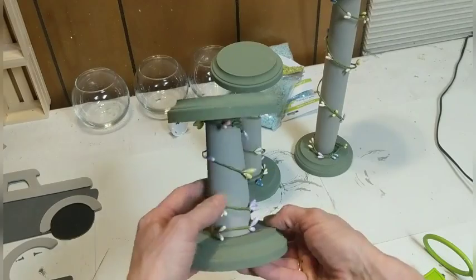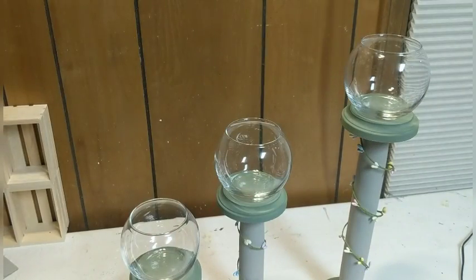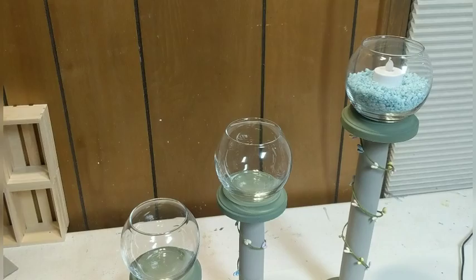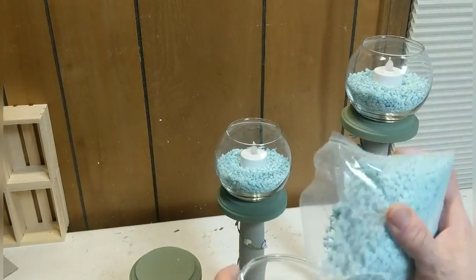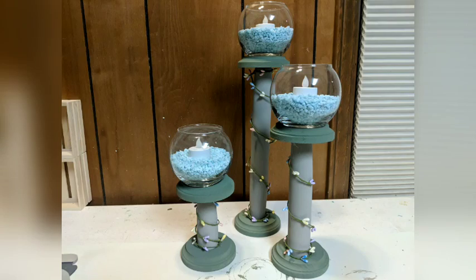To finish off my candlesticks I bought three of these glass candle bowls from Dollar Tree and three bags of these light blue pebbles — I thought these were a great color for spring and Easter. I'm just setting in here a little battery powered tea light; you could use whatever candle you would like. I probably would have wanted the votives but they were out. And here's how my candlestick trio turned out — I absolutely love them.